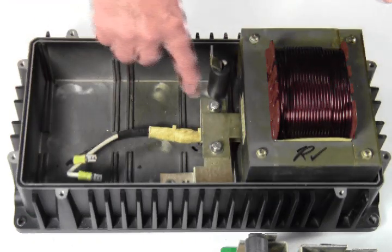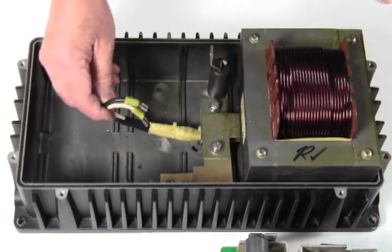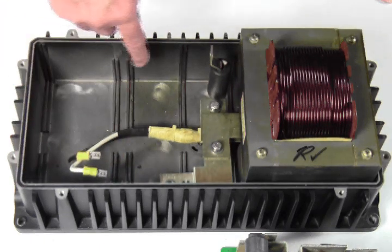This is the inside of the lower chassis. You can see the AC wires and some slots for each board to fit in. The AC board fits in the second slot.